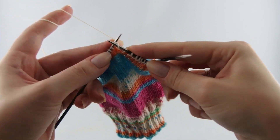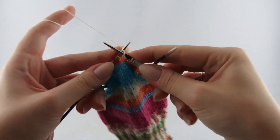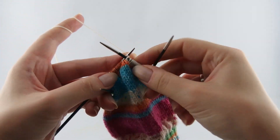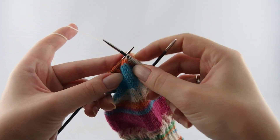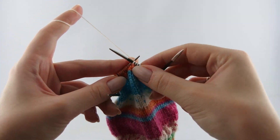We will repeat this until our heel flap has twice as many rows as we have stitches on one needle. So for my sock, where I have 16 stitches on one needle, I will make the flap 32 rows long. So let's go.